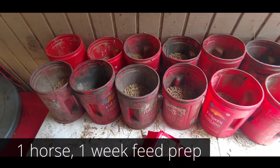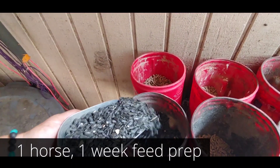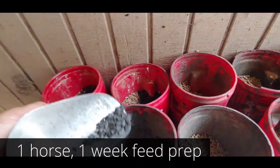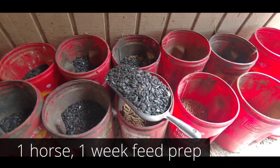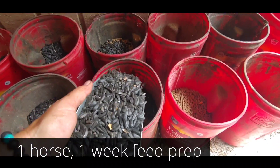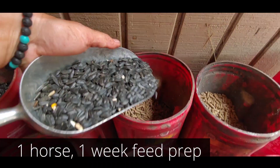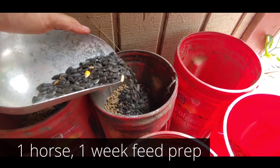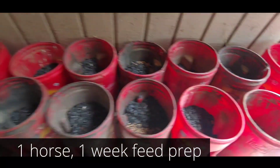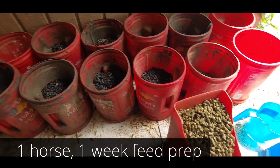Now adding black oil sunflower seeds — just enough in each one. I have a horse I'm trying to keep nice and black, and that helps. The roughage is actually good for them, and the strong omega-3 fatty acids found in black oil sunflower seeds keep their coats bright and shiny.